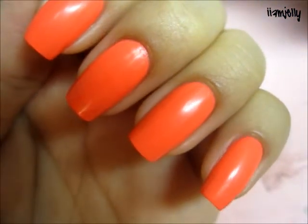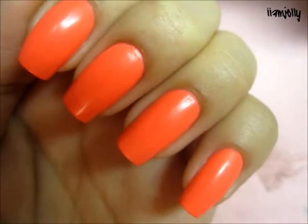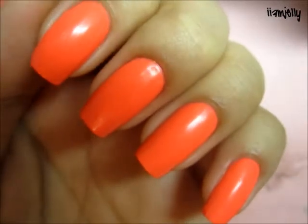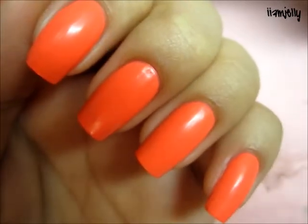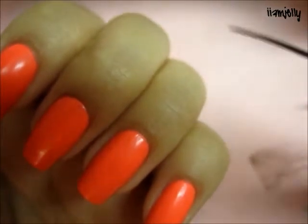Hey guys, I have a quick summary nail design for you — it's gonna be super fast and simple. What you're going to need is a black striper brush, just like this one.